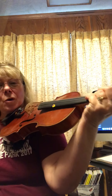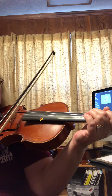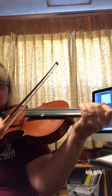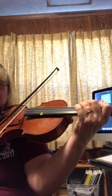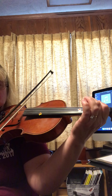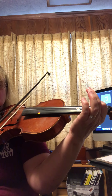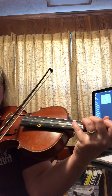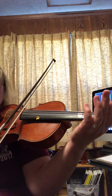Play along with me. Let's use our bows. 2 on D: 1, 2, 3, 4, 4, 3, 2, 1, D, D, 1, 2, 2, 1, 2, 2, 3, 4, 4, 3, 2, 1. D.